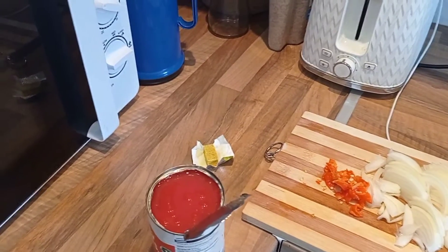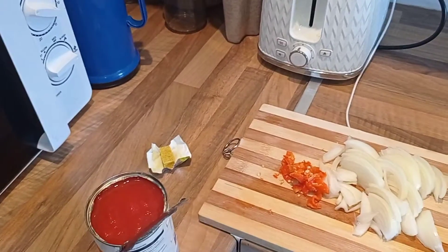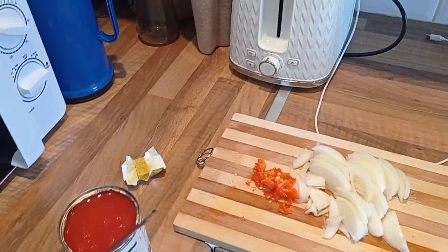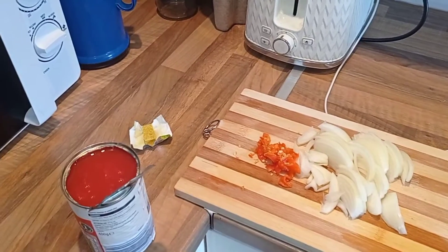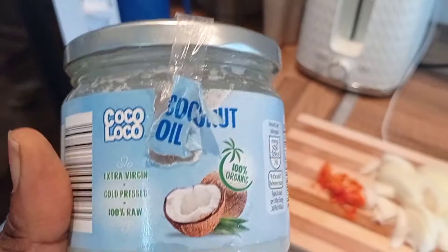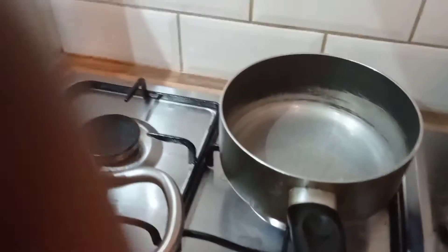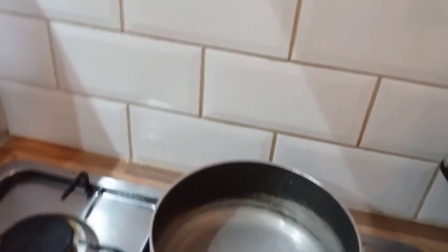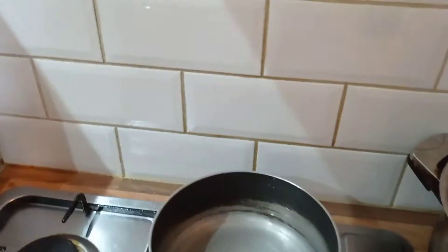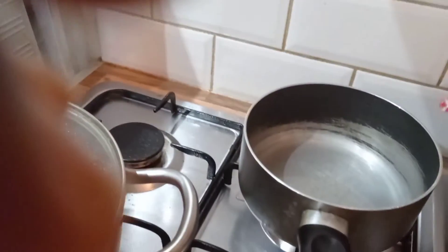Join me as we prepare the ingredients. I like to fry this particular stew separately. Normally I do different kinds of beans but today this is what I feel like eating. So let me put the coconut oil in first — you have to have the coconut oil first. Then I'll add a little bit of salt.